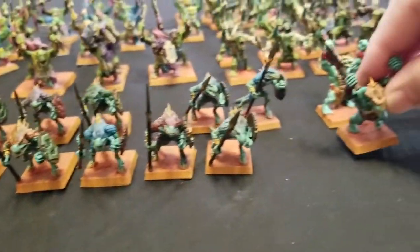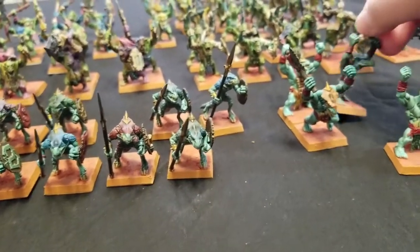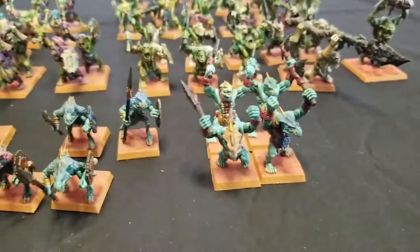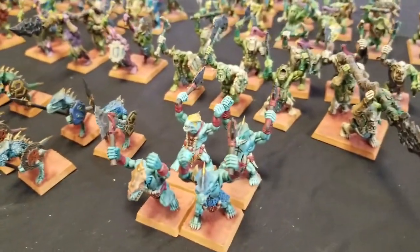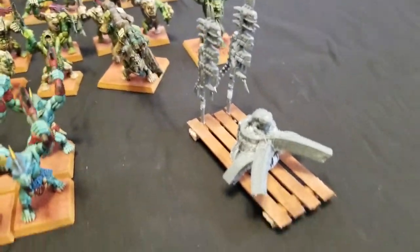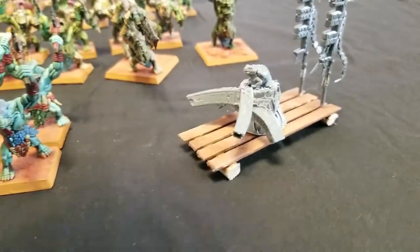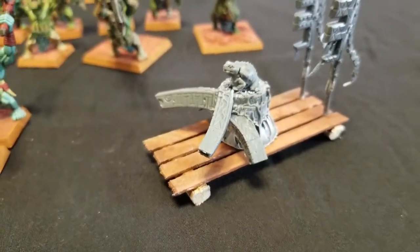The reason is because I'm planning on putting a Slann on there as well — that's the next project I'm working on. Let me pull out the little conversion I've got going on here. This is made out of a spare Bastiladon piece — I think it's called a Shrine of Sotek — the one that has serpents on it.